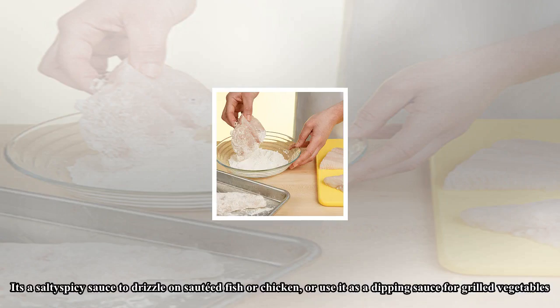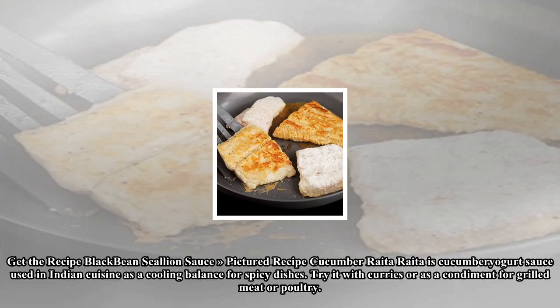This Asian-inspired sauce is a combination of black bean garlic sauce, scallion, rice vinegar, and crushed red pepper. It's a salty, spicy sauce to drizzle on sautéed fish or chicken, or use it as a dipping sauce for grilled vegetables.